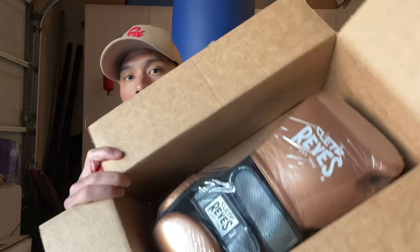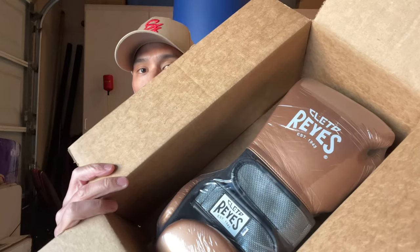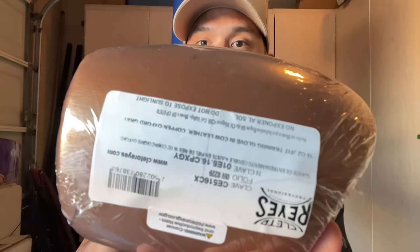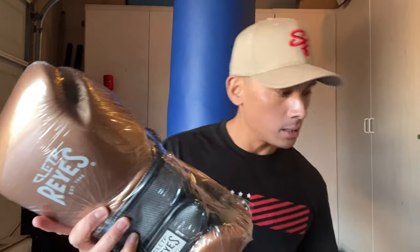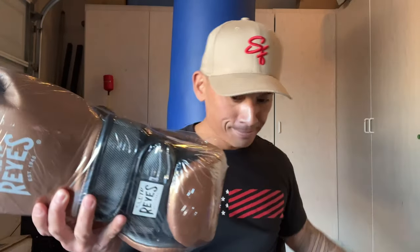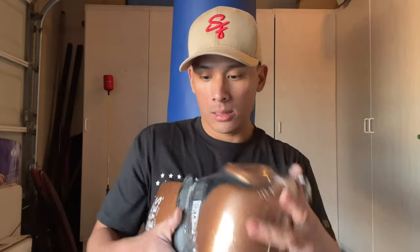Opening the box, you have just the invoice paper with the gloves inside. You can see that beautiful copper color with silver or gray straps, wrapped in plastic like all authentic Reyes gear. There's a Reyes sticker attached to the wrap. Reyes doesn't include any special bag or anything extra — it's just the gloves in plastic and that's it.